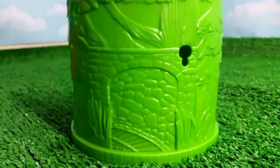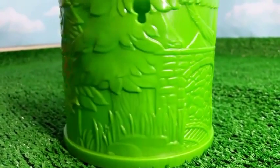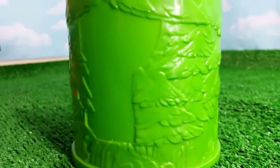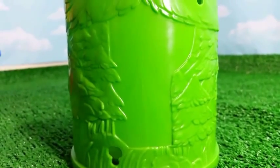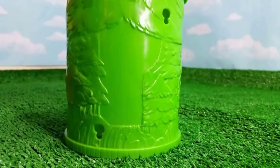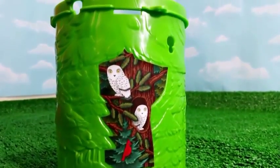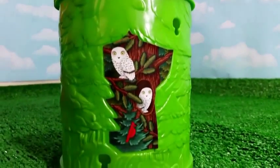And here comes the track. Wherever you see this blank area, this is where you put the sticker. This is how it looks after you put the sticker — it looks really cool.